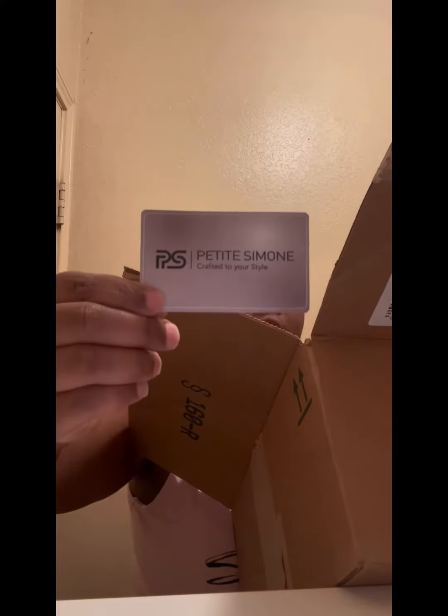I'm back giving an interview, so like, share, comment. This is from PD Simone — crafted yourself — you can find them on Amazon.